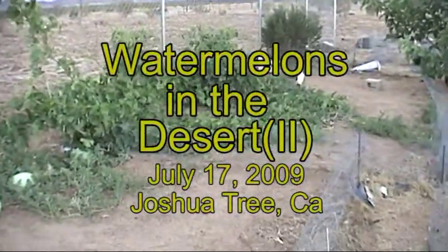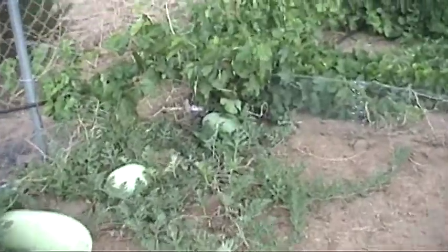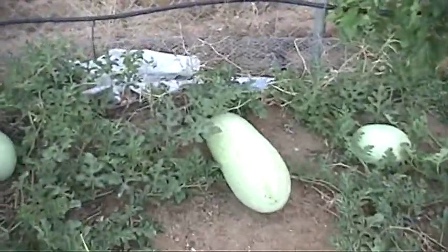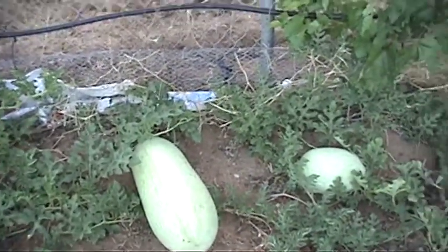I thought we'd come out and look at these watermelons. This is a sequel to Watermelons in the Desert, the first one I put on YouTube. These are my watermelons on the 17th of July.